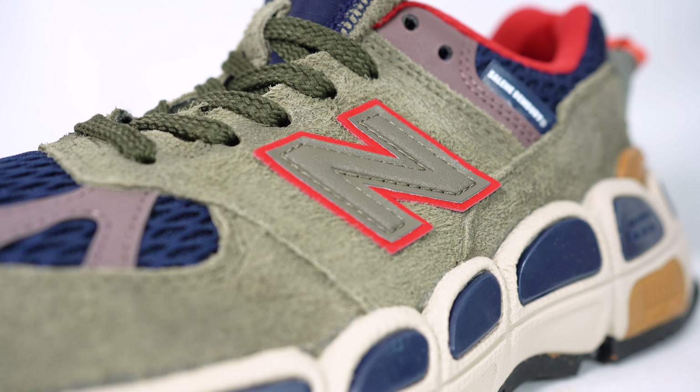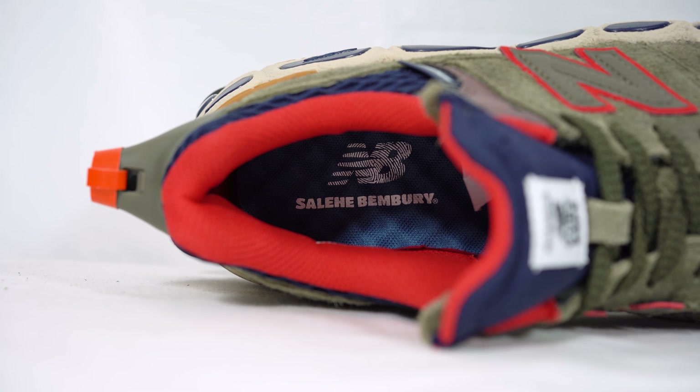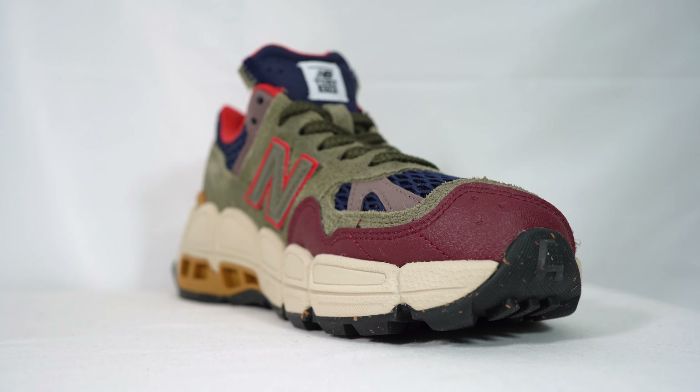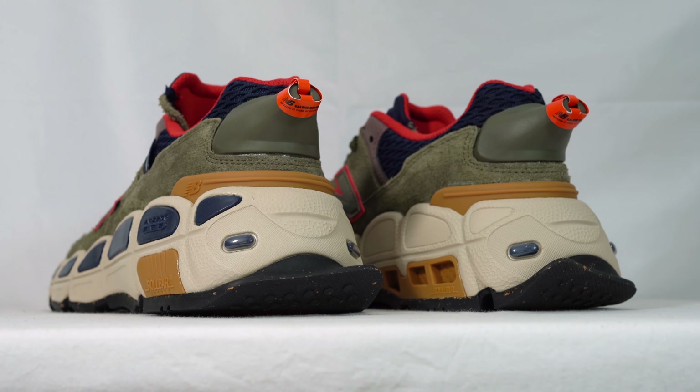Just before we move on to the on-feet review — the insole here: you've got a blue insole that's very beady, if that makes any sense. There are little raised beads that you can faintly see, along with the New Balance and Salehe Bembury logo inside. That's there for orthopedic reasons — it's very much like a pair of Crocs with molds that are there just to make your underfoot feel a bit more comfortable, which is great for long hikes or just flexing on people on the roads.